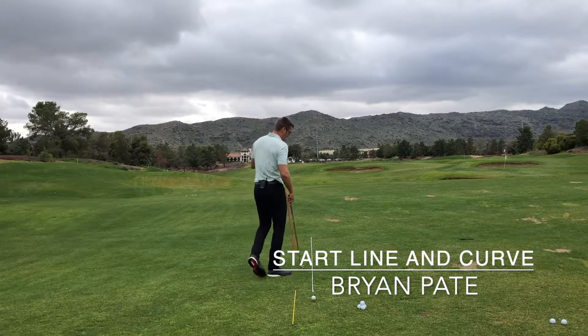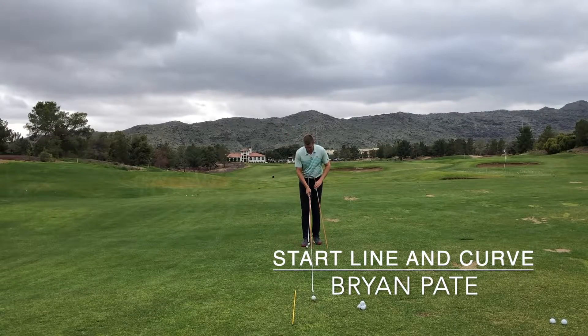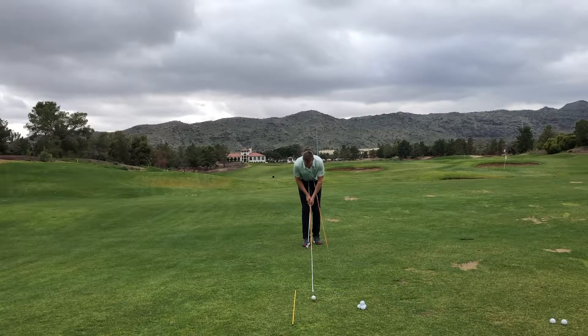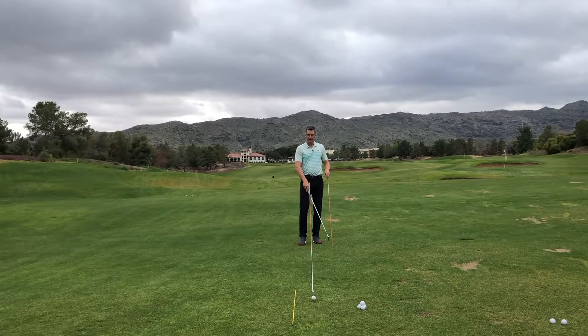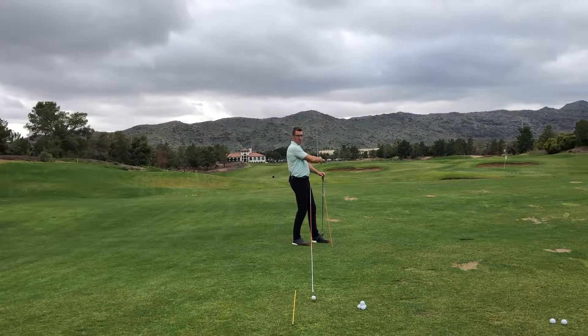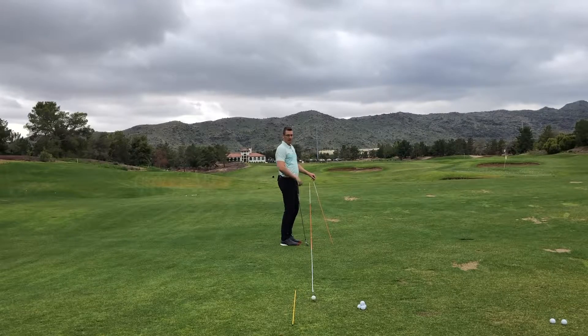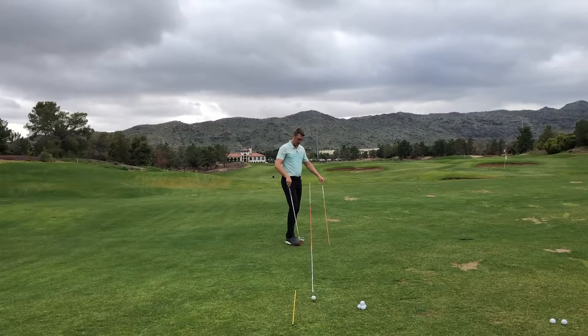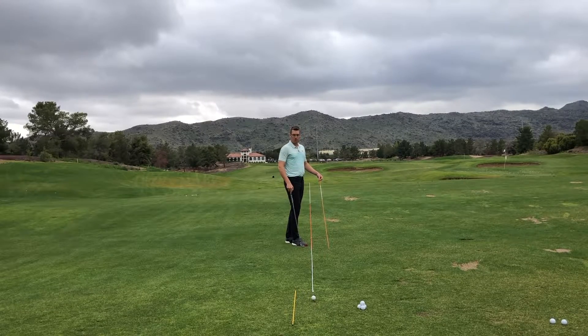If I have two alignment rods, I can come out in front of my ball and put one alignment rod on the ball line. If I'm working on starting the golf ball to the right side — hitting a draw — we want our golf ball to start to the right of the target and move towards it. If we're hitting a cut, we want our golf ball to start left of the target and fall to the right for a right-handed golfer. If we're hitting a cut and we start our golf ball to the right, that golf ball is going to fall away from the target as opposed to towards it.